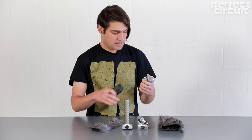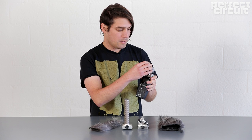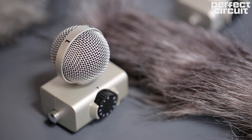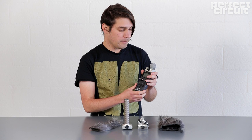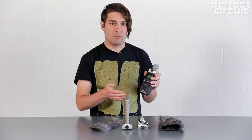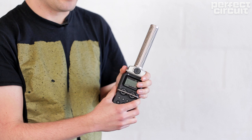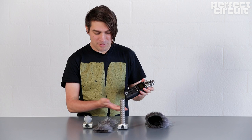The Zoom H5 comes with an XY microphone. Another option is the MS setup — it's great because both capsules are in this little ball, and you can still record two different microphone capsules and adjust in post how wide you want your stereo image to be. A third option is the shotgun microphone, similar to the shotgun mic I was showing you before — very pointed, so you just aim it at whatever you want to capture.